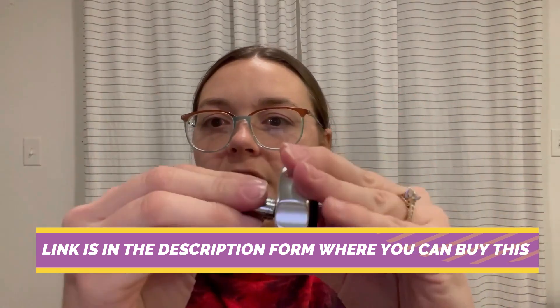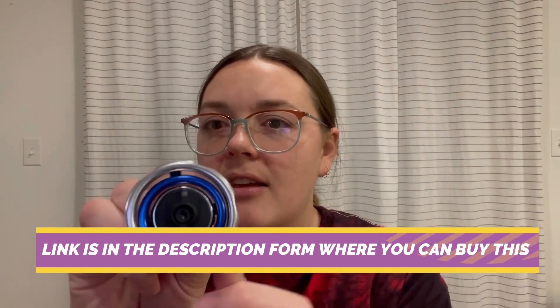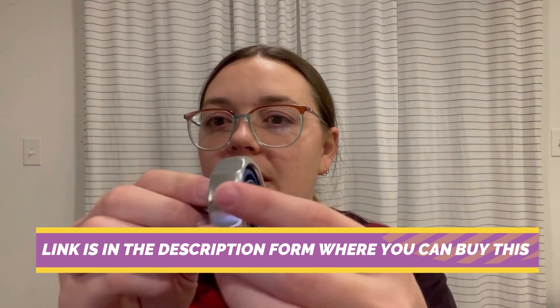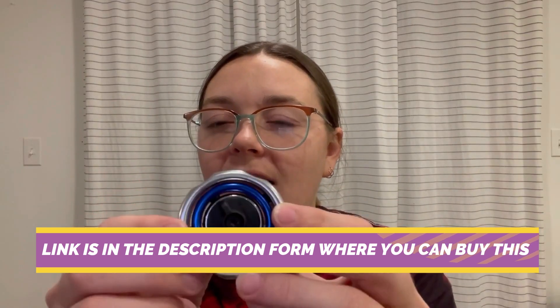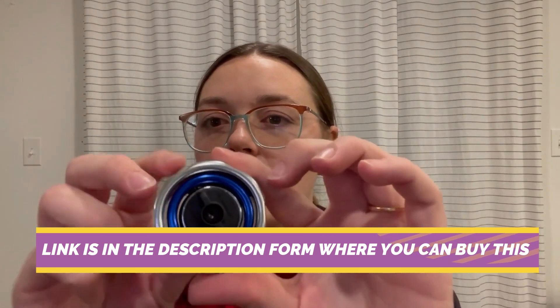With its 72-tooth ratcheting mechanism, this tool offers fine tooth action for minimal swing arc, enabling you to work in confined spaces with ease. The ratchet's slim profile and ergonomic handle provide a comfortable grip and maximum control, reducing hand fatigue during extended use.